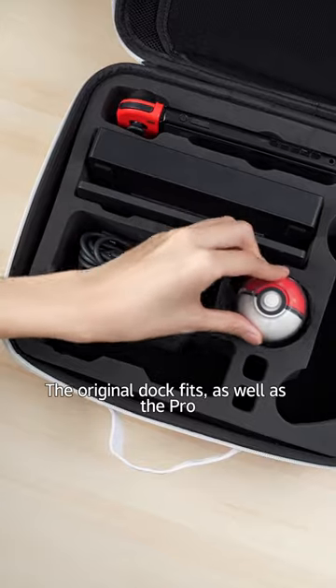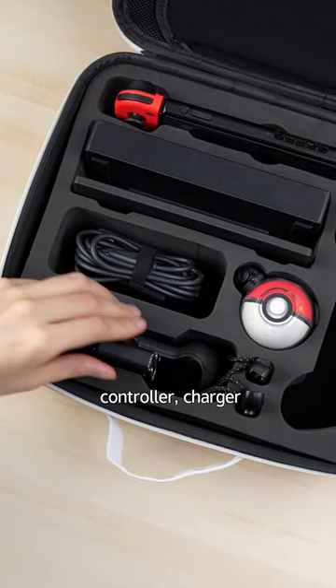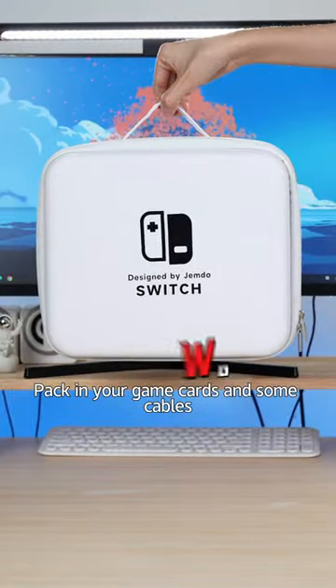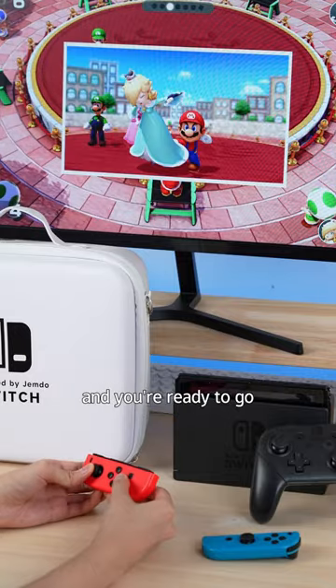The original dock fits, as well as the Pro Controller, charger, Pokeball, strap, and Controller Grip. Pack in your game cards and some cables, and you're ready to go. Grab yours now.